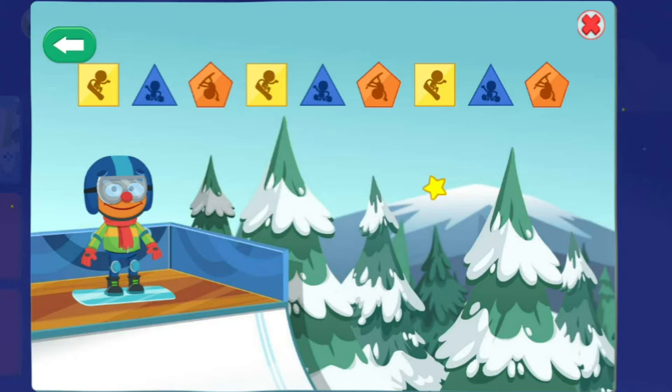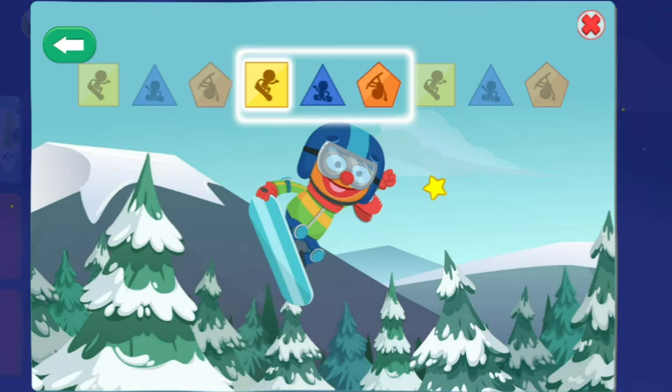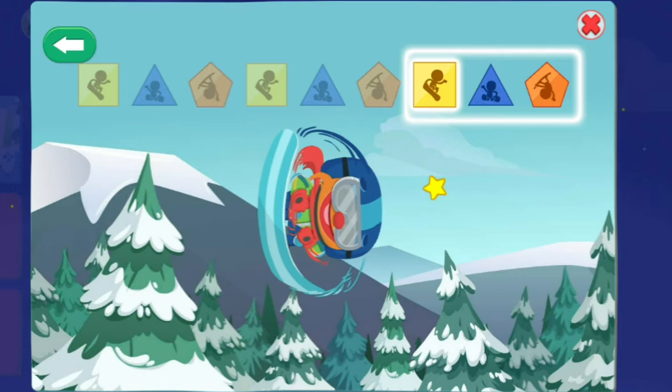Square, triangle, pentagon, pentagon, pentagon, pentagon, pentagon — yeah! Triangle, pentagon, pentagon — nice hair! Square, triangle, pentagon, pentagon — yes! You got a perfect score!